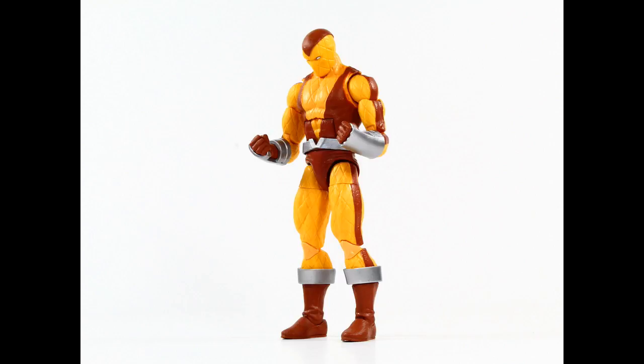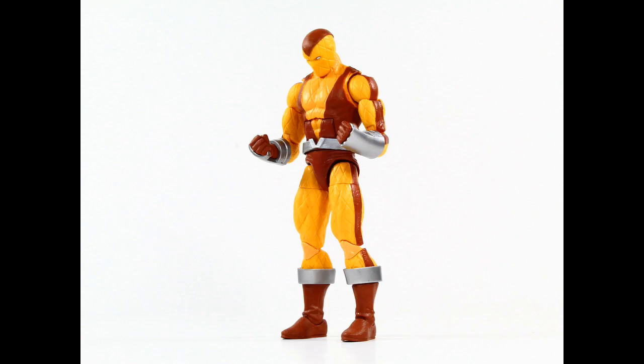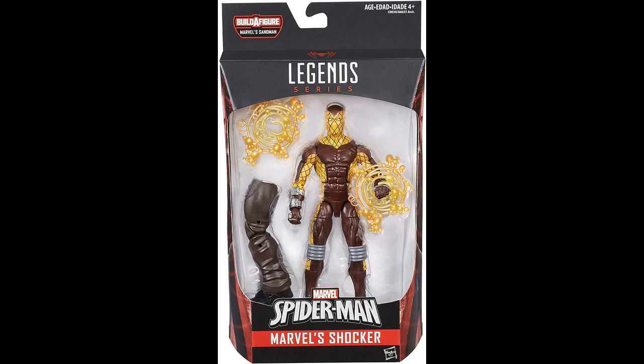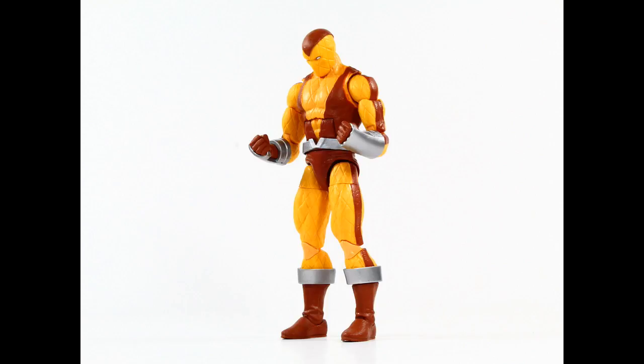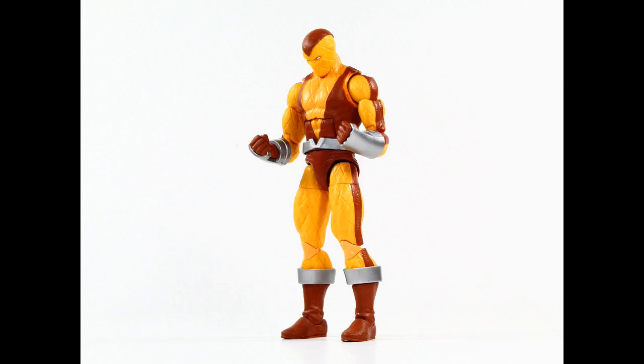This is technically our third Shocker in the life of the Marvel Legends line. We had two versions of a sort of modern look for Shocker — one was like a variant with the Thunderbolts emblem on what's supposed to be his belt buckle, and then another version without the Thunderbolt symbol. At some point he was a member of the Thunderbolts. We did get an old Toy Biz version of Shocker that had a little gimmick — I still have him and I'll break him out for comparison.